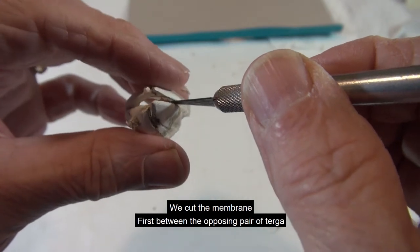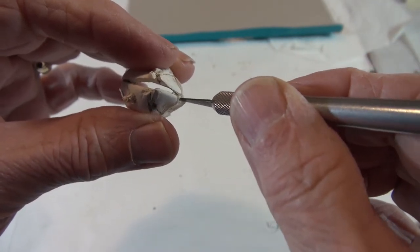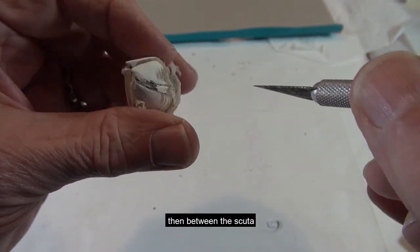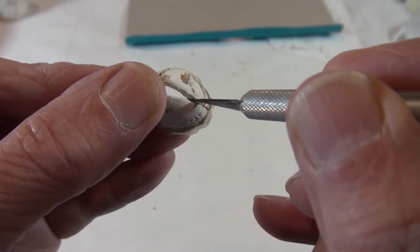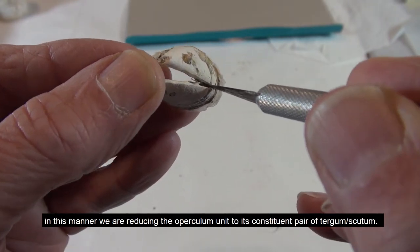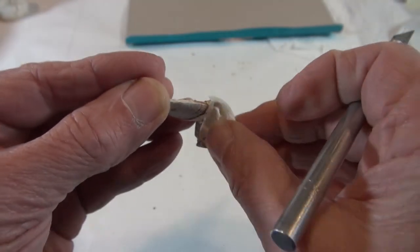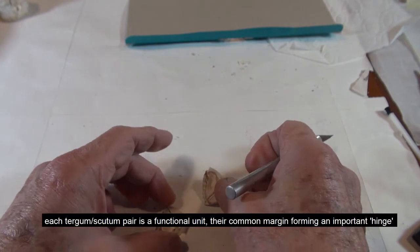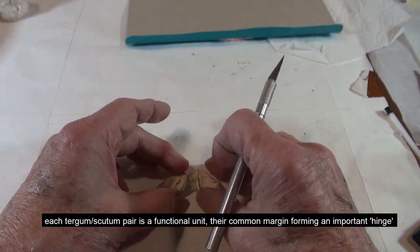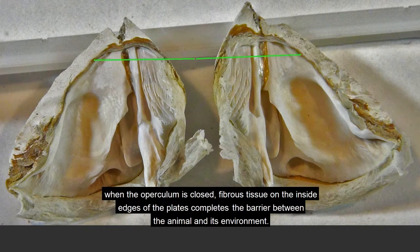We cut the membrane — first between the opposing pair of turga, then between the scuta. In this manner, we are reducing the operculum unit to its constituent pair of turgum-scutum. Each turgum-scutum pair is a functional unit, their common margin forming an important hinge. The structures of turga and scuta are more complex than we might have imagined. When the operculum is closed, fibrous tissue on the inside edges of the plates completes the barrier between the animal and its environment.